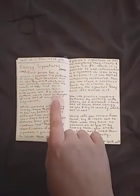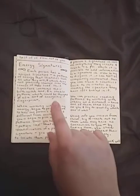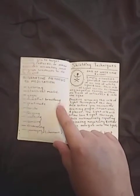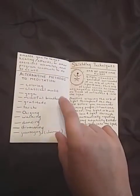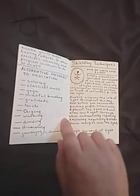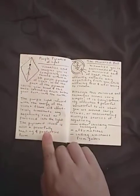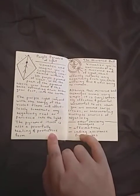Energy signatures — basically explaining that energy signatures are like your energetic thumbprint. Alternatives to meditation, because for a while meditation was not the thing for me and I had to use other methods. But now I'm actually into meditation — it's nice to have options, especially when you haven't mastered the technique. Shielding techniques — like my little stick figures, y'all — the purple pyramid of light, the mirrored ball, and other shielding techniques.